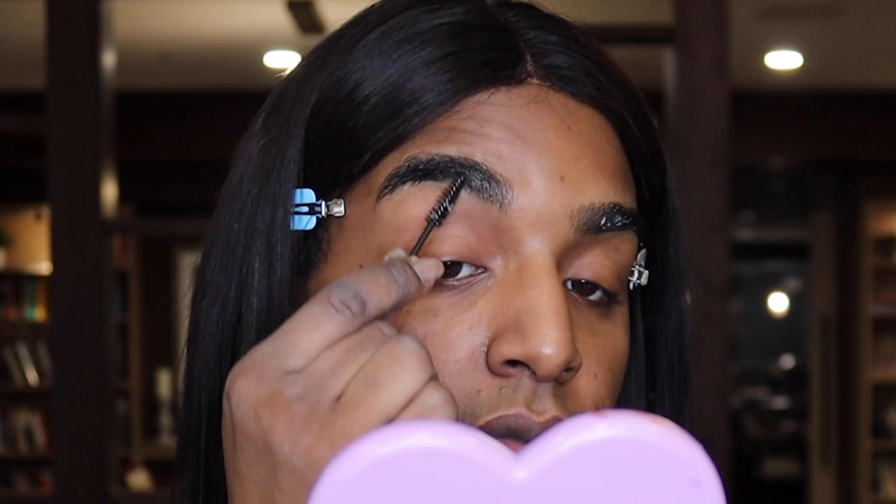To get started, I'm going to take a little brow freeze from Anastasia and a little disposable spoolie. I'm going to get my brow hairs together. Next, I'm going to define with the Precisely My Brow Pencil from Benefit in the shade 4. I'm going to grab the darker one and use that right on the tail of my brow.